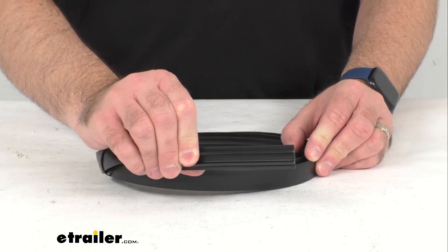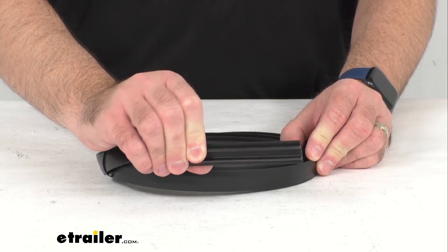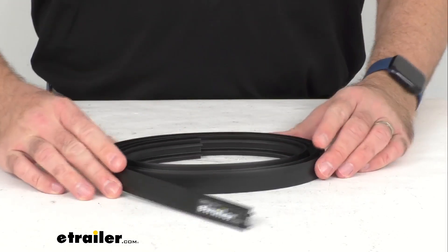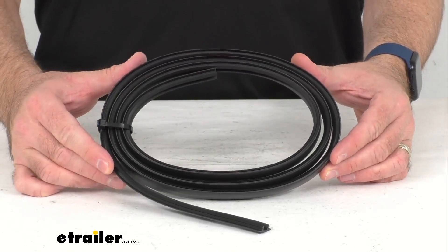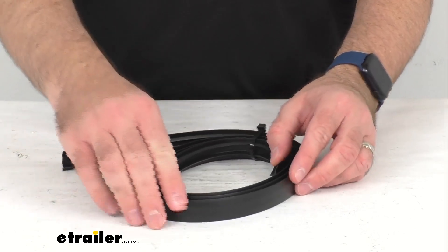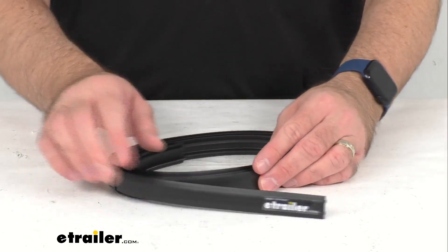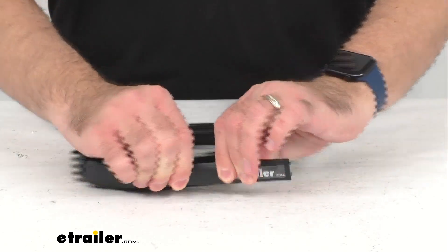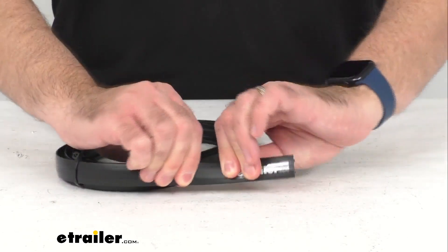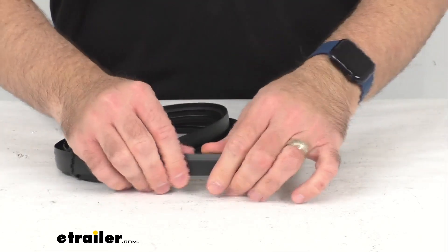This is going to replace a broken or damaged top channel infill on your Yakima HD style crossbar. This strip is going to protect the inside of your crossbars from dirt and debris, and the high durometer version of this strip that we have is going to provide added durability.